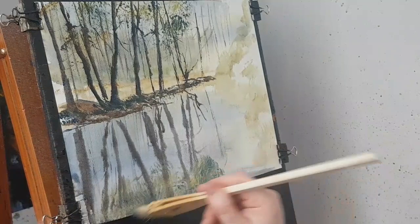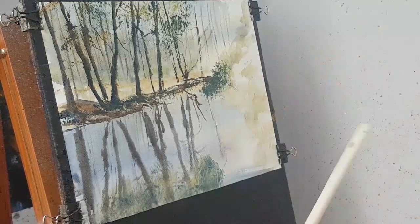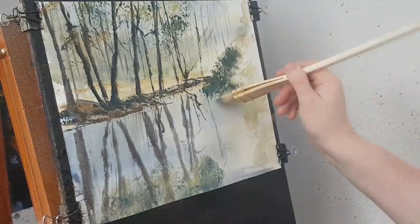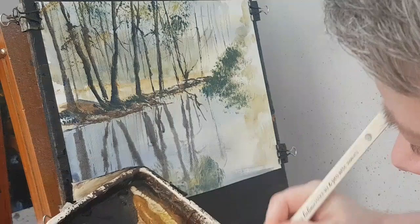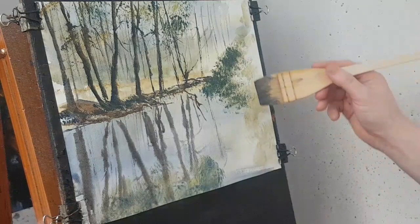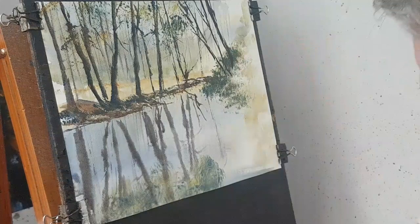I think it's time to start working on this area now. Lots of greens — I'm just popping these off, all the leaves and things that are growing on the hedges and stuff growing in the riverbanks. We just need a few more trees on the right hand side, so I'm mixing a bit of brown and a bit of blue — a dark tree trunk colour. I've got some of these in there. Don't forget to pop your reflections in.